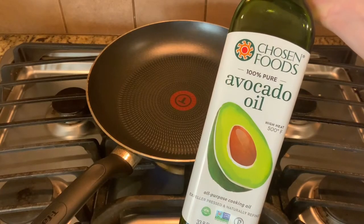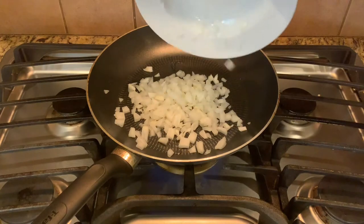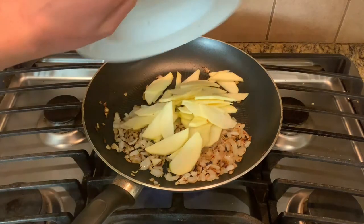Now we're going to go over to the frying pan. I put a little bit of avocado oil in there and we're going to start with the onion. Go ahead and put that in and give it a quick toss, then cook it until it's nice and brown.